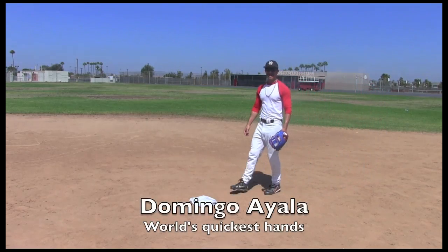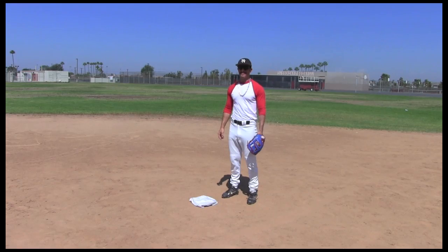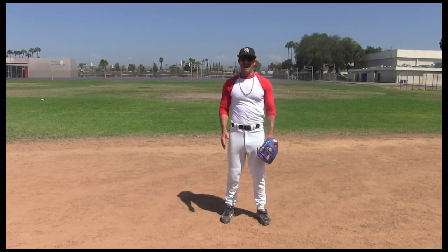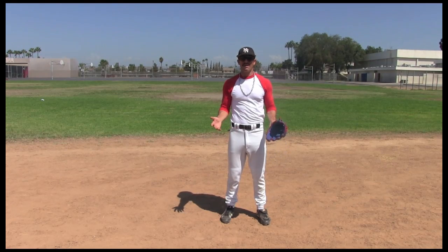Hi, how are you doing? My name is Domingo Ayala. Today I'm going to teach you how to turn the double play from second base. Now I never play second base, but it's important for all the American shortstops to learn how to do this, because when they get to pro ball, they're going to have to move from shortstop to second base.